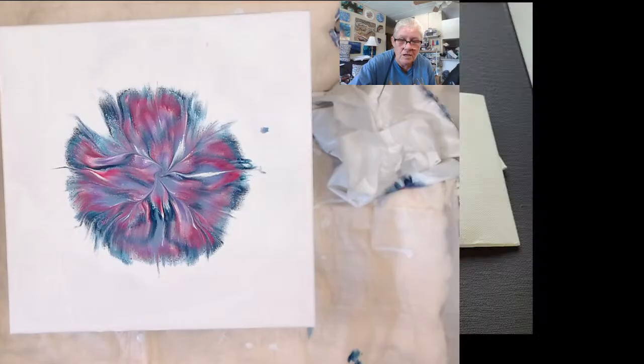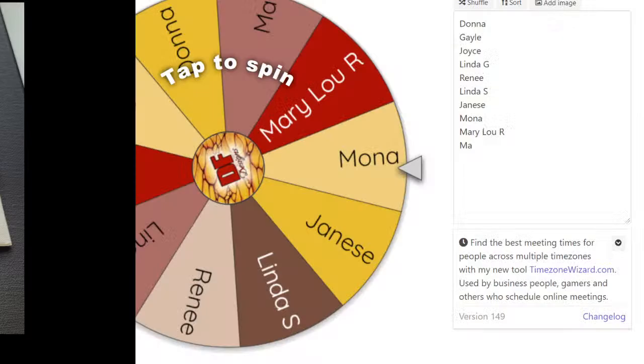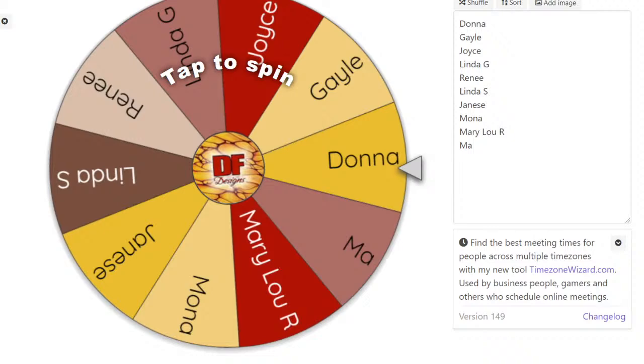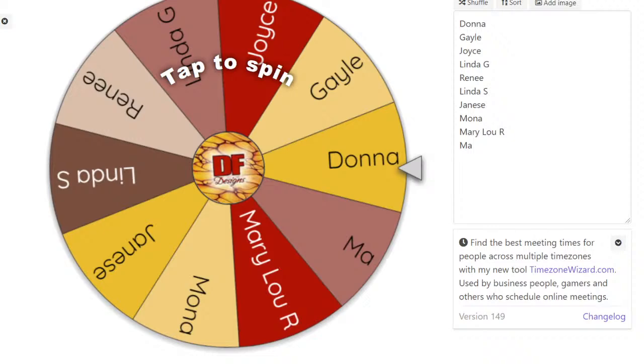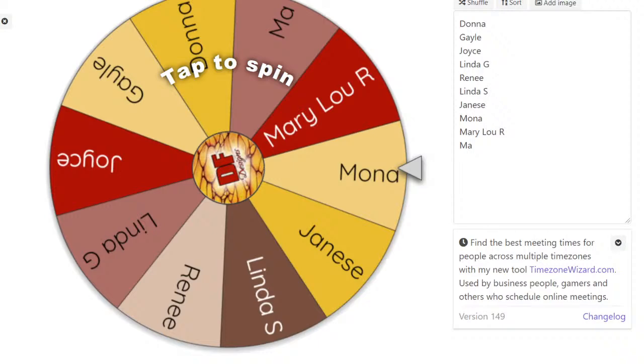Okay, real quick — this is what I'm giving away today. As soon as I get some white on here to help draw out these colors — here is the list so far. Please say in the chat quickly, add your name if you're not on there.